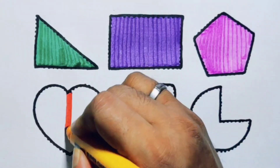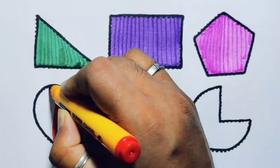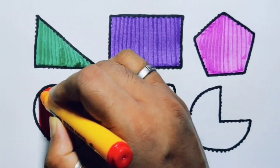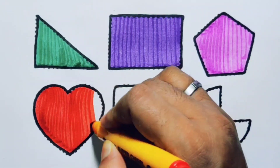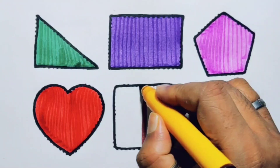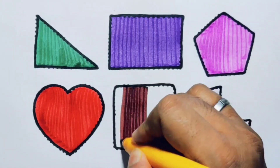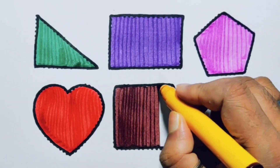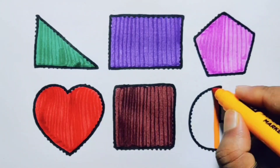Red color heart, chocolate color square, orange color pie.